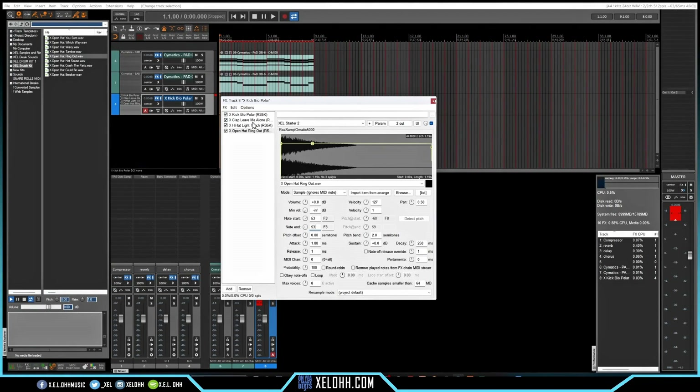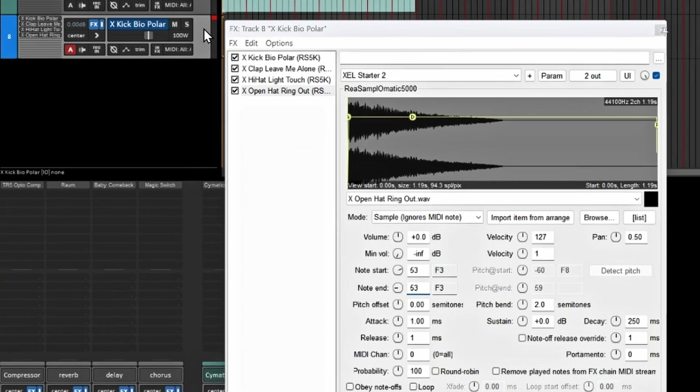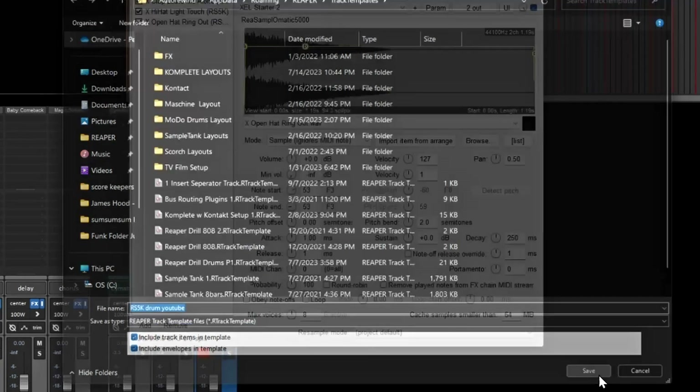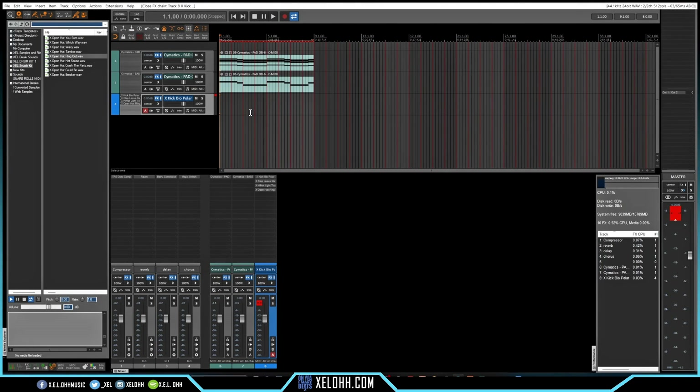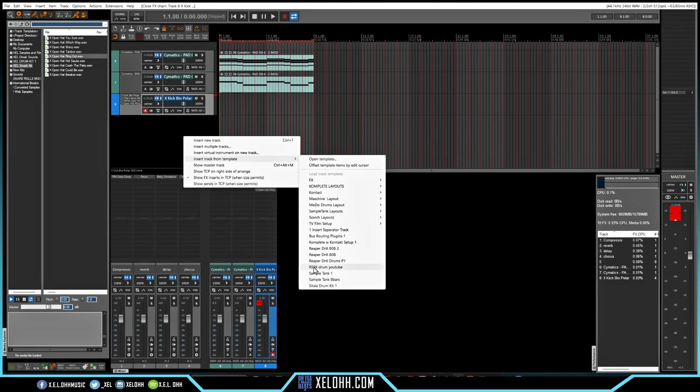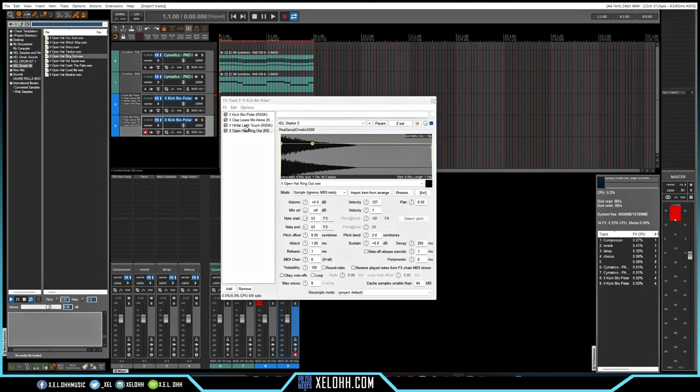Now we have a kick, clap, hi-hat, and open hat. If you want to keep this as one of your primary drum kits, right-click and select 'Save Track as Track Template.' Include track items and envelopes to make sure everything is saved. I named mine 'RS5K Drum YouTube.' Now whenever I go to Insert Track Template and select it, it pulls up the exact same kick, clap, hi-hat, and open hat.